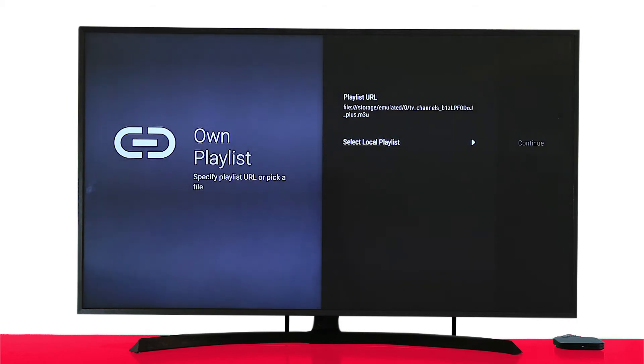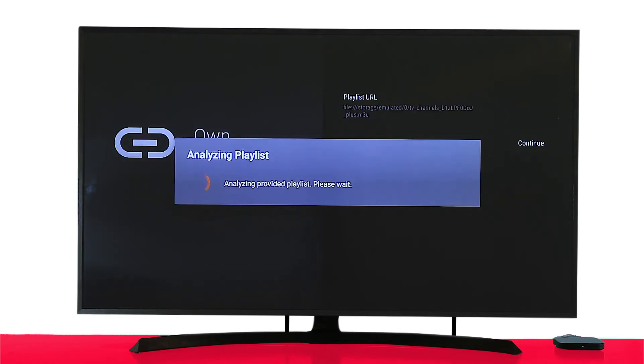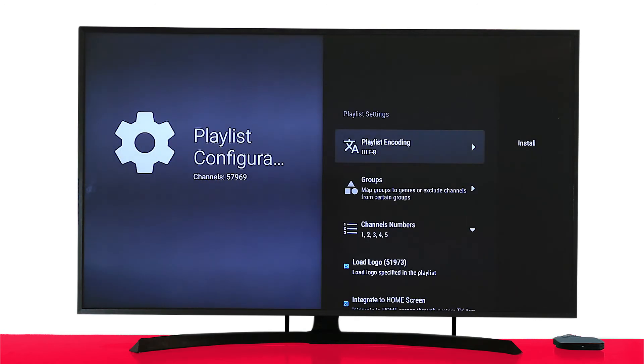Once you hit Continue, your TV box will start to analyze the video content. Once done, it will give you the option to install. Now before you install, keep in mind that this is cloud-based TV and it will show the worldwide channels we offer. Since you're obviously not going to watch all worldwide TV channels, you can simply choose to customize the group of channels you want to watch.